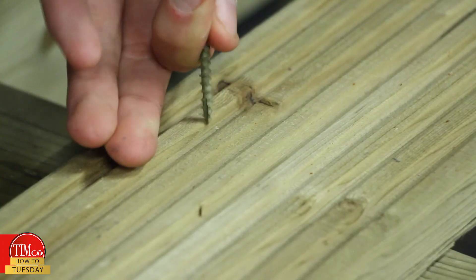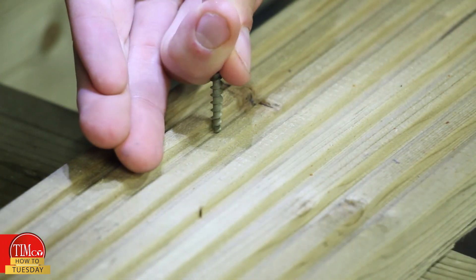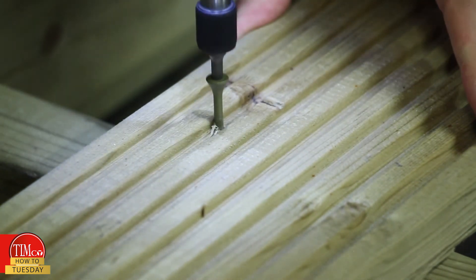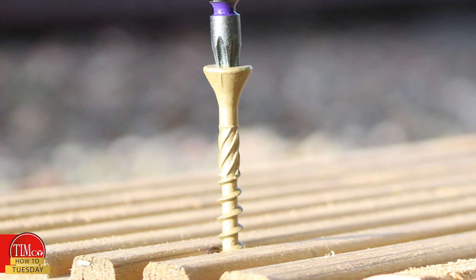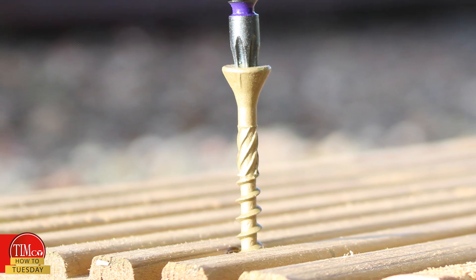Our advanced wood screws now have even more features to help with clamping, reduce torque and assist countersinking. Here is the C2 decking screw clamping the decking down to a joist. It uses a helix on the smooth part of the shank to remove any swarf around the screw as it drives through the decking board.